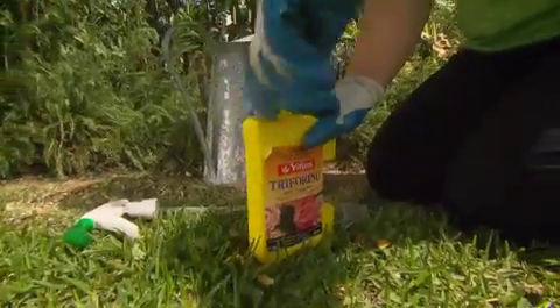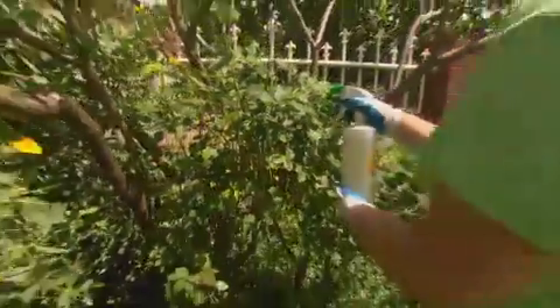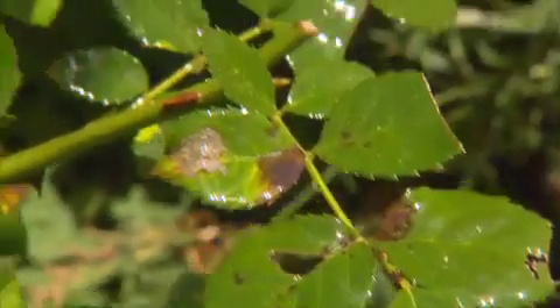I'm using Triferene, which is a systemic fungicide absorbed into the sap stream. It works as both a preventative as well as destroying diseases already in the plant. I'll have to spray every seven to ten days until I'm rid of it.